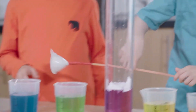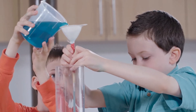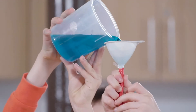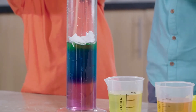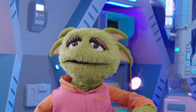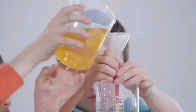Now take the funnel. Now the next colour. But will it float? Yes! What about this one? Will it float? Yep. So many colours. Each layer of water is less dense than the one below, so it floats on top of it.